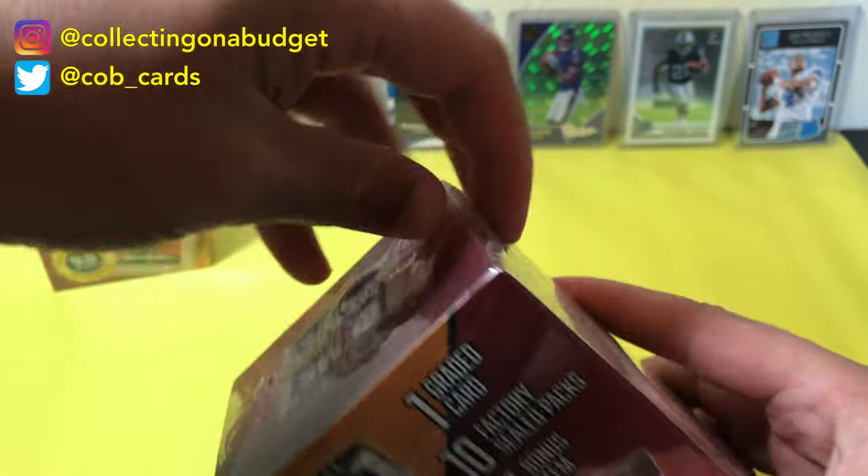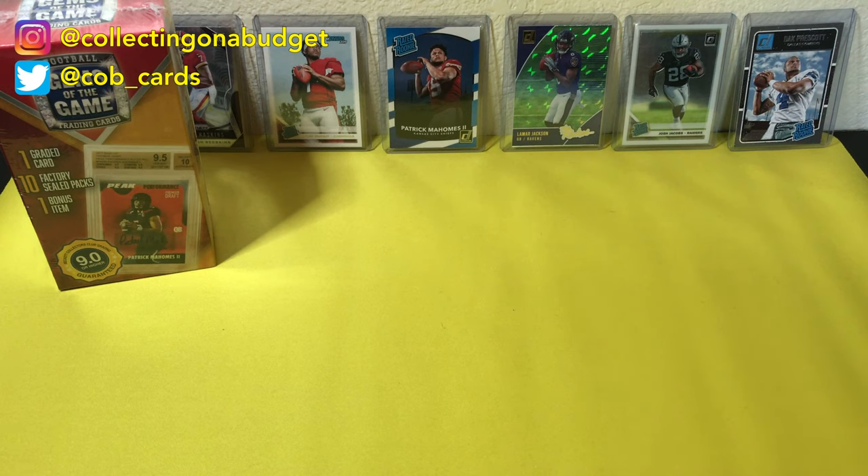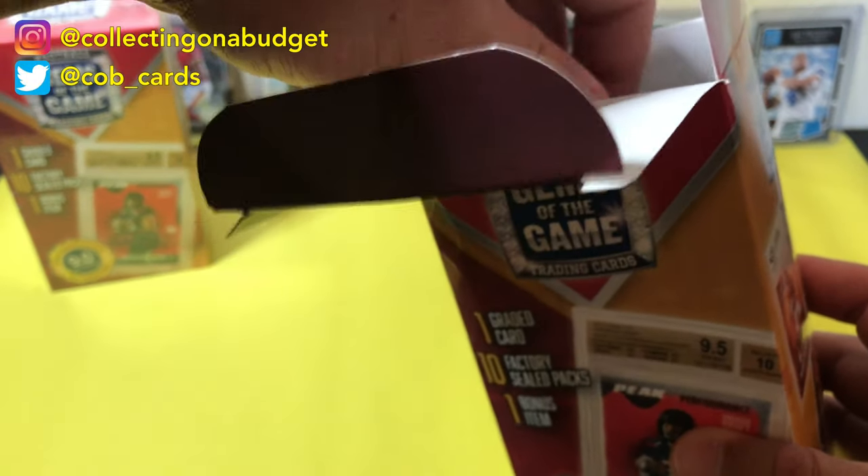I'm going to struggle with getting this open. I'll pull this off camera so it's not too noisy. I probably should have had some scissors because this thing is legit. As always, thank you for checking this video out. Please feel free to subscribe to the channel — that means a lot. Like this video, that means a lot as well. I appreciate all the support I can get.